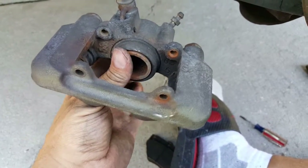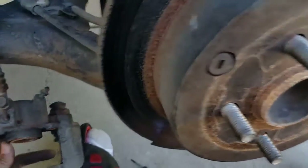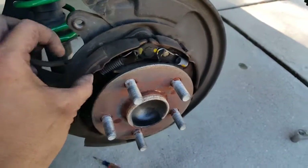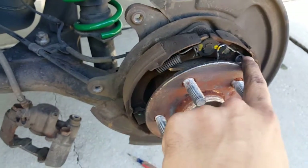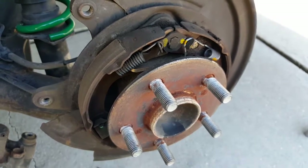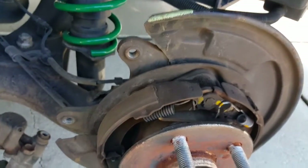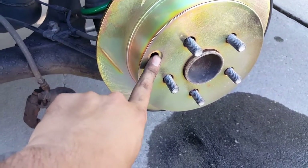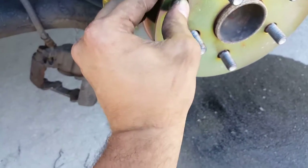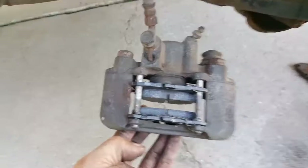Once you have those clips out it slides right out. Continue with the process — put a pad in between here, squeeze the piston back with the channel locks, then put the new rotor on, put everything back together and that's it. Just to show you what this looks like — this is a regular shoe setup. These are your shoes for the e-brake, and when you pull up on the e-brake they extend out and stop the car. There's a lot of brake dust in there so I'm going to clean it out with some brake cleaner. Also, there's an adjustment for the e-brake on here and a little rubber cover you have to transfer from the old rotor to the new one — don't disregard that old rubber cover.